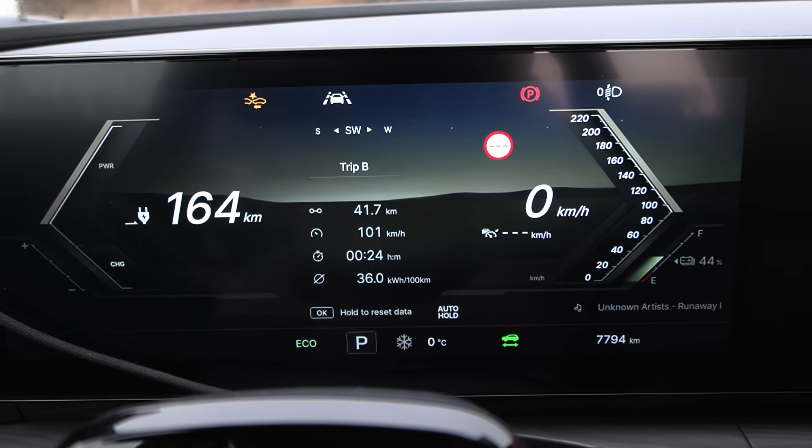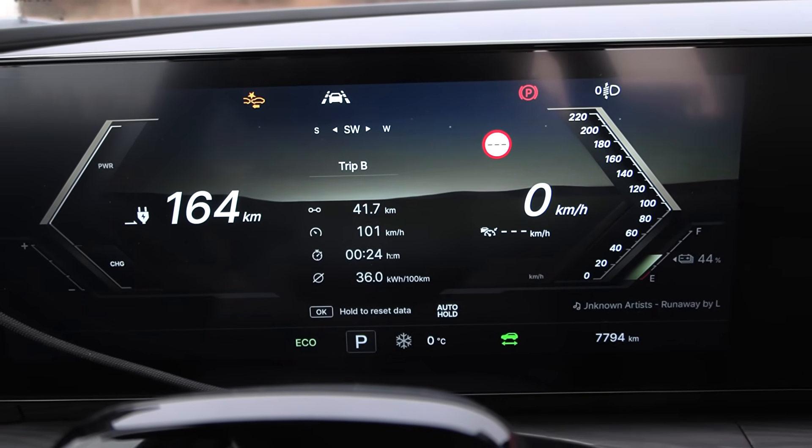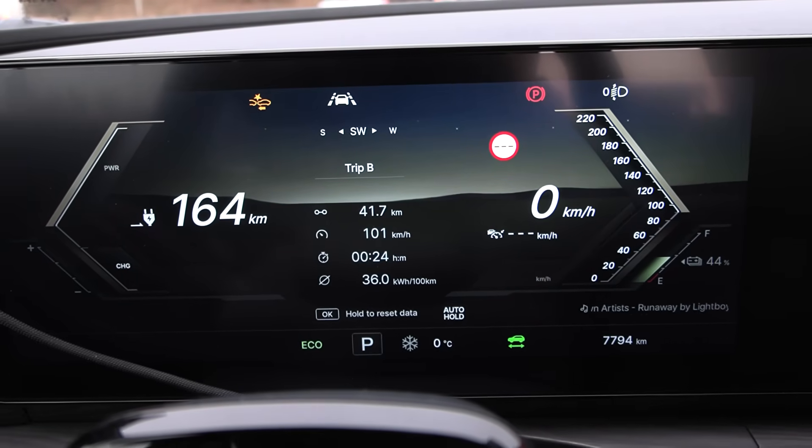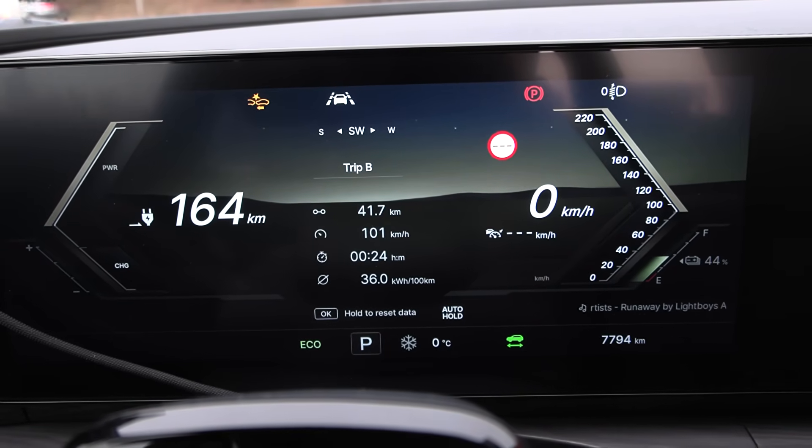But then it was a lot warmer during the Maxus test. This Musso is smaller than the E-Teron, so maybe that makes sense.